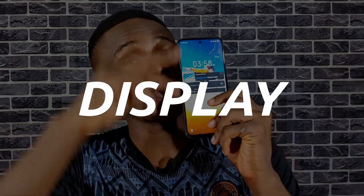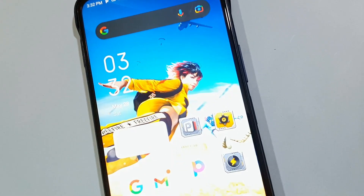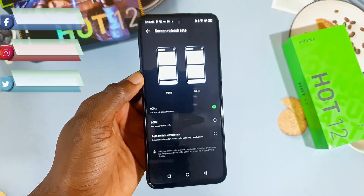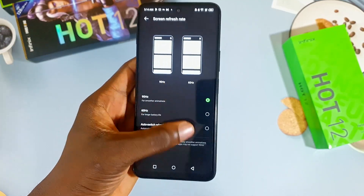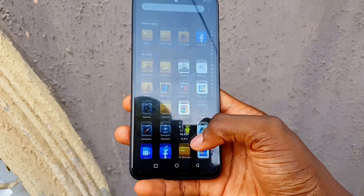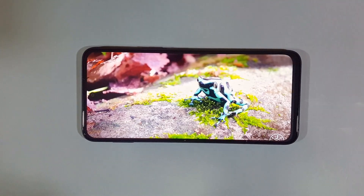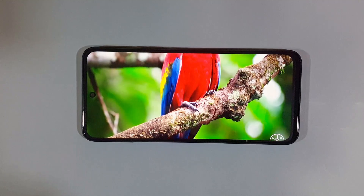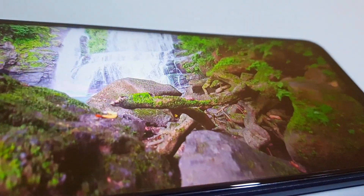The display is tall — it's a 6.82-inch 720p 90Hz display. You can set it to 60Hz, 90Hz, or adaptive depending on what you're doing. It gets bright enough to use under direct sunlight and I had no problems using it outdoors. The display is good for viewing multimedia content given how big it is. Colors are well saturated, contrast is good. I just wish it was a 1080p display, but for a 720p display it's quite sharp.